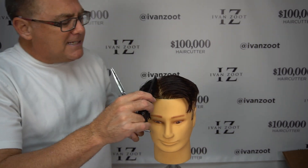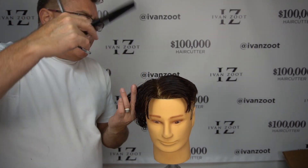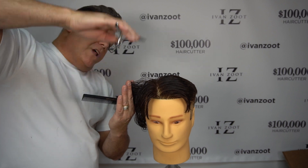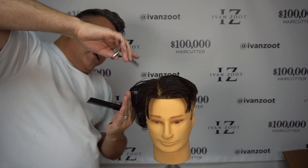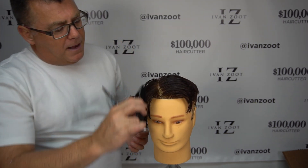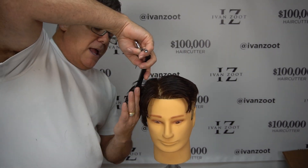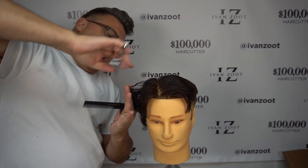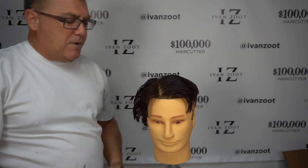Now I take a section in front of it, leave out some of that hair, take more hair, and pull it straight away from where it grows, looking for the previously cut section in my fingers to serve as my guide. I look to see the hair is coming straight out from the head, then move further forward. Every time I do that, I lose a little bit of the old section, gain a little more, come out straight, look for my guide, comb straight out, and cut straight down.